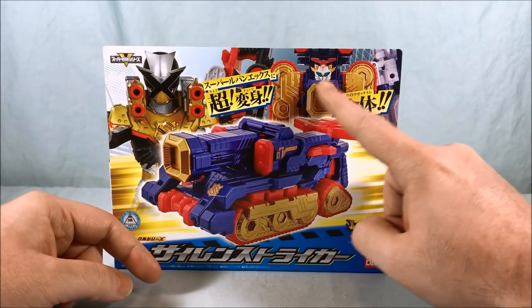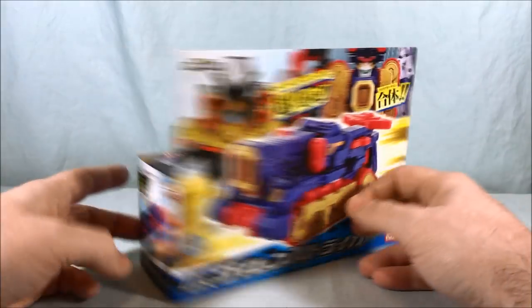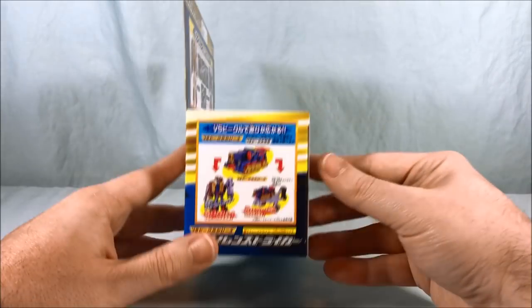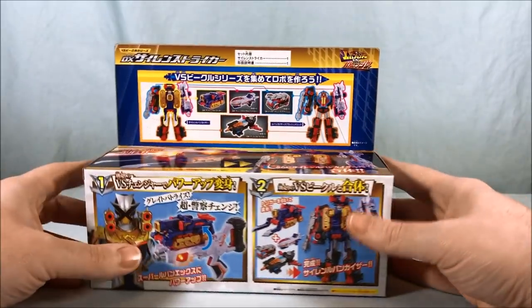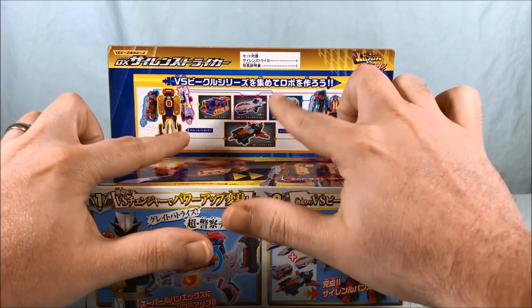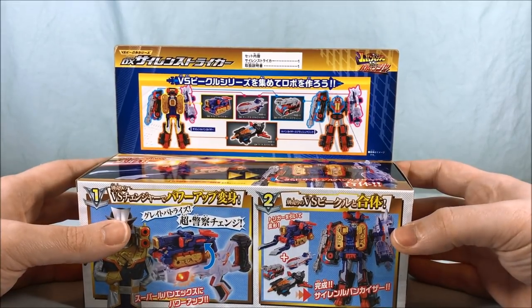As you can see, it obviously has combination with the mecha. In the show it gives LupinX a power-up to become Super LupinX. Here is a picture of the tank on the side of the box, and here is a picture of it being used with all the different toys, which we will take a look at. And then on top it shows how it combines with Magic and Splash.